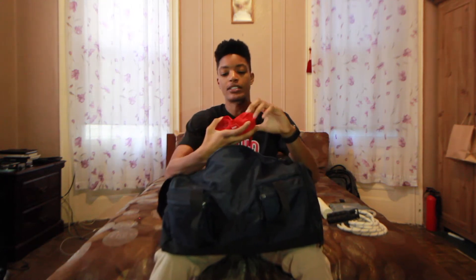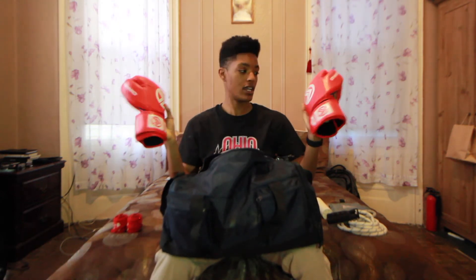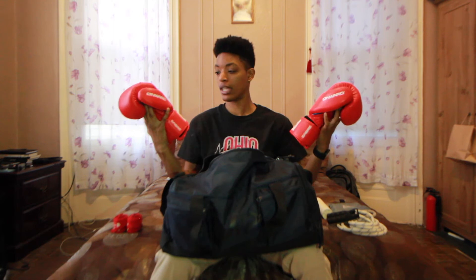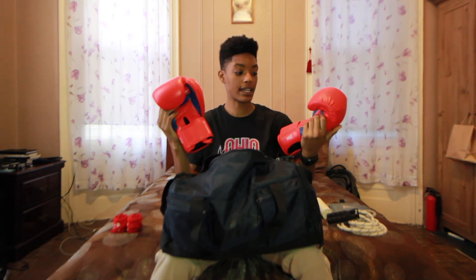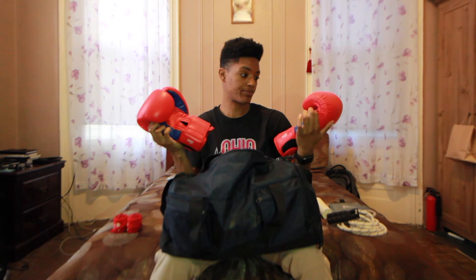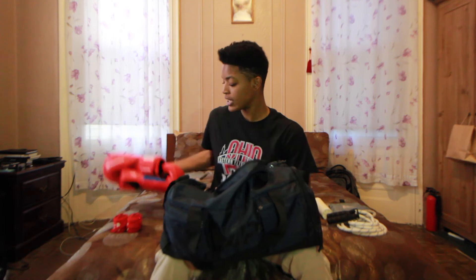Now the real boxing stuff. I have hand wraps — absolute necessities, you have to have hand wraps. Next, I have my gloves. These are my bag gloves. They are 16 ounces and the brand is Onward. They're pretty cool, I like them — they're red and blue. I like that they're 16 ounce gloves. I like to train in 16 ounces because then when I'm fighting in 10 ounce gloves, my hands are flying. Maybe it's psychological, but I like to use 16 ounce gloves.